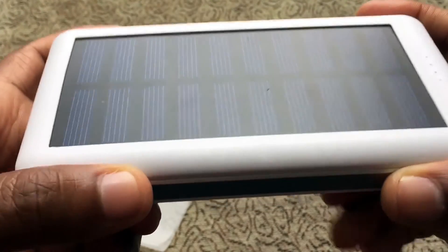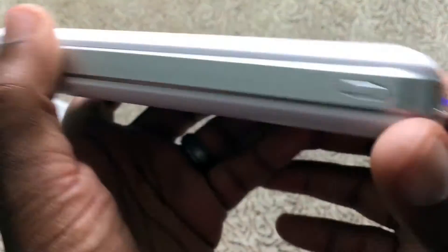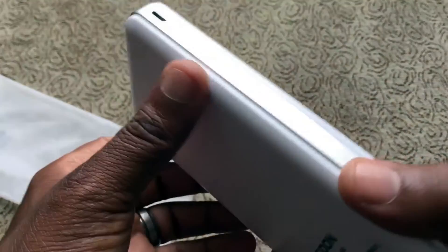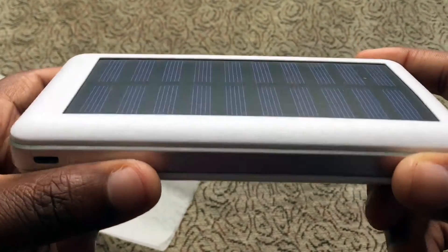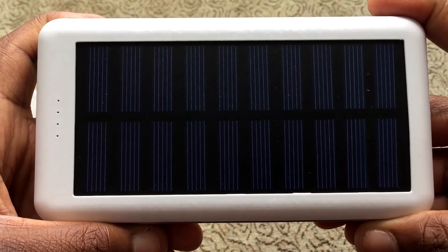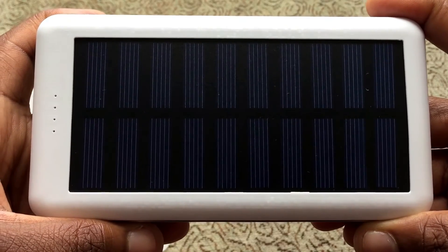Thank you for watching. I really like this charger — I will be using this a lot on camping trips and hiking trips. This is definitely a must-buy if you're an outdoorsy person. Period. I really like it. As always, thank you for watching, and I will see you in another video — have a great rest of your day.